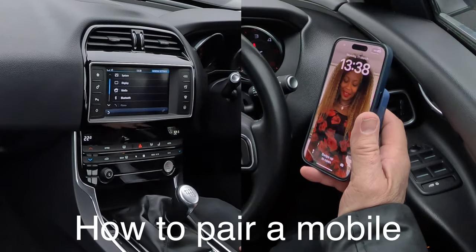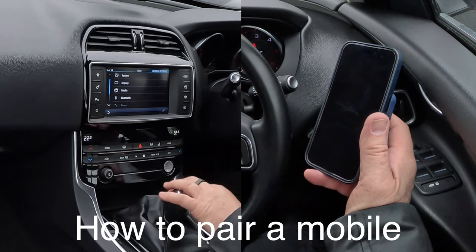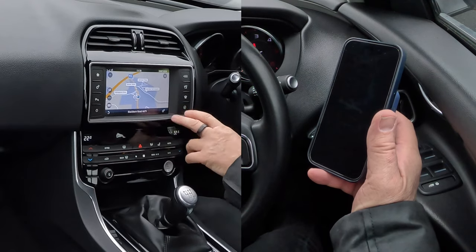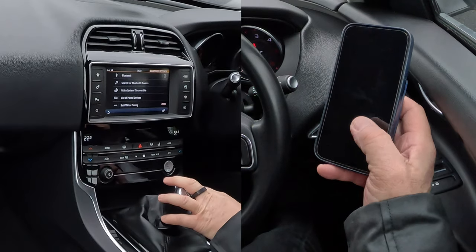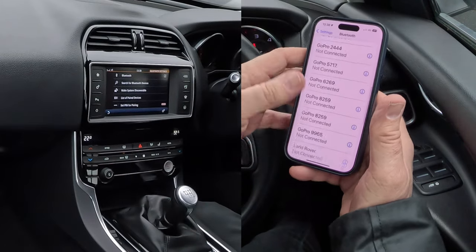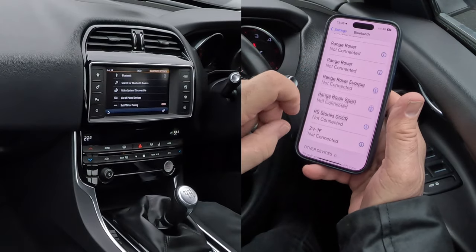I'll show you how to pair a mobile to the Bluetooth audio system in this 2015 Jaguar XE. From any screen here we can go to telephone — no phone connected, connect to device now, yes. Then we need to go to settings, onto Bluetooth, and make sure it's switched on.